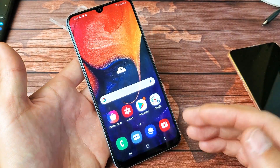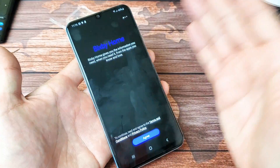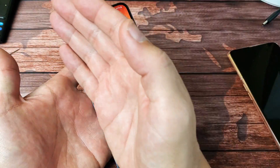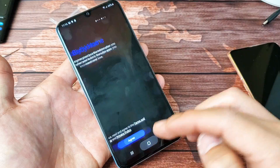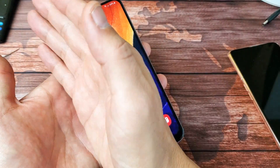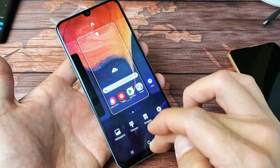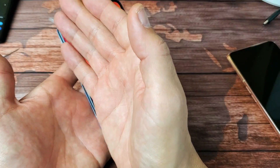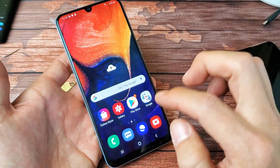Another way to take a screenshot is the palm swipe. You can swipe left to right or right to left. It's kind of difficult to do. You have to gently brush your hand on the screen. By default, that's on.